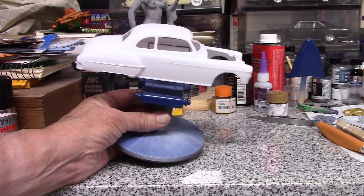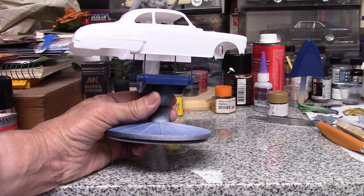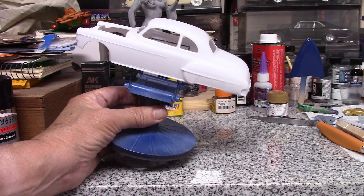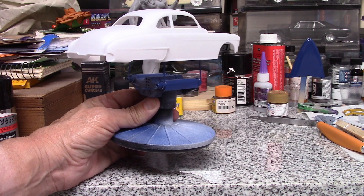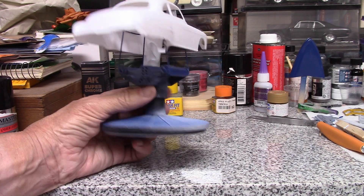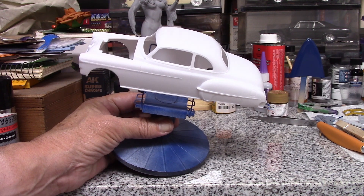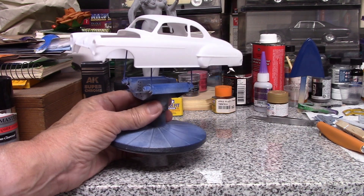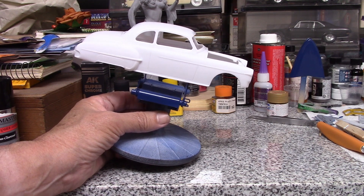I also started working on my old film model — got the mold lines removed, put the fender skirts in, opened up the panel lines with the Tamiya engraver. All I need to do is shoot some primer on it and check it. I filled in the door handle holes with some putty and I need to do some sanding to make sure everything looks the way it's supposed to be.